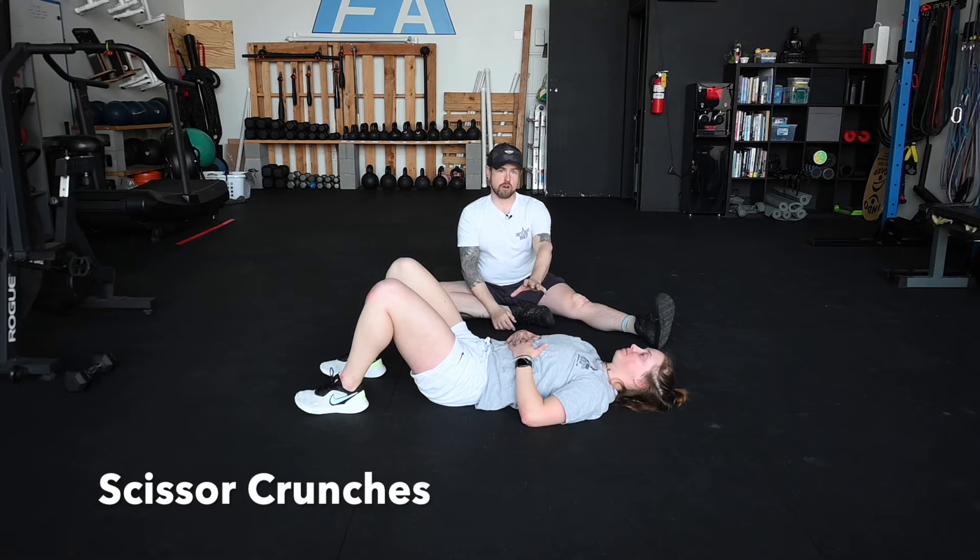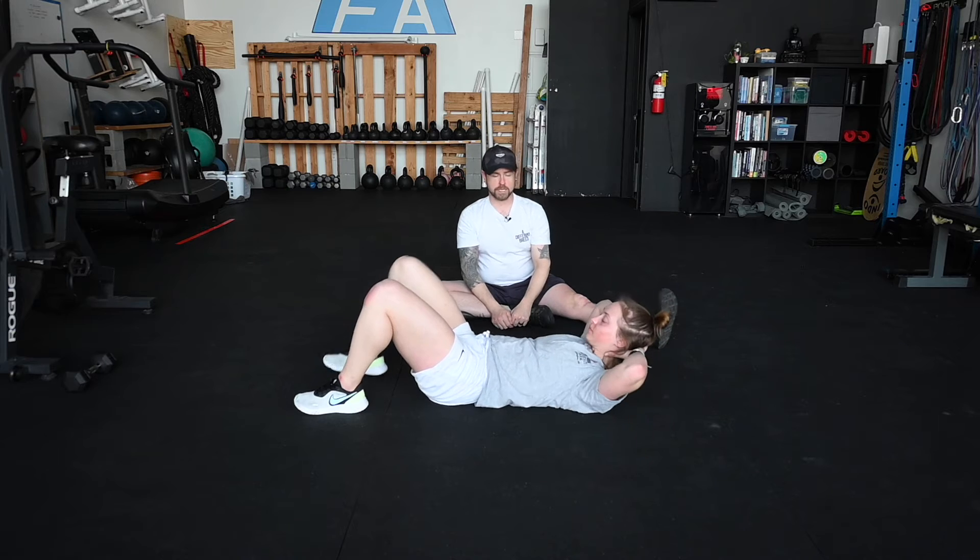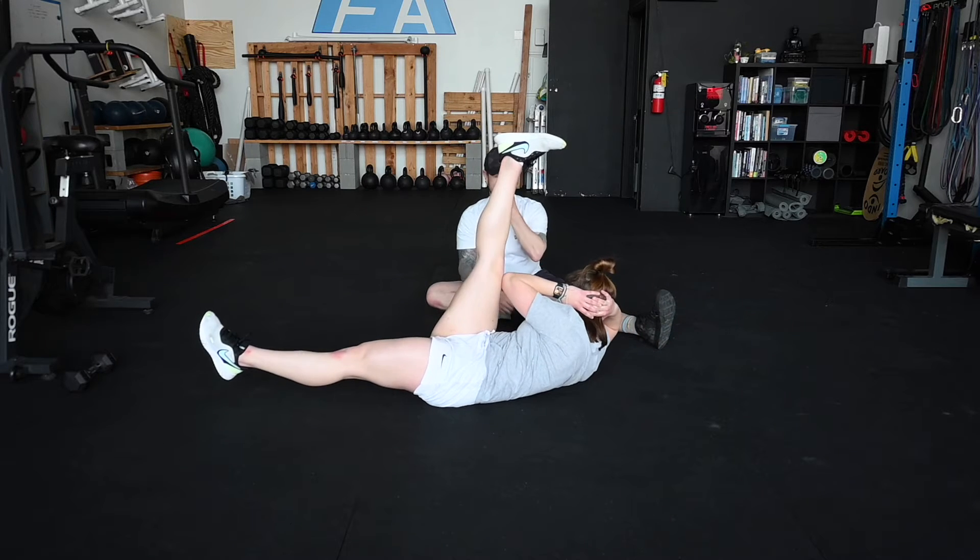Let's take a look at the scissor crunch, otherwise known as a straight-legged bicycle crunch. Susan is going to get herself set up, hands behind the head, legs alternating.